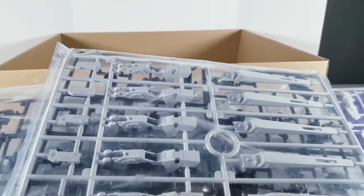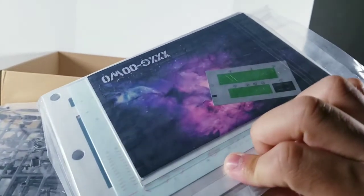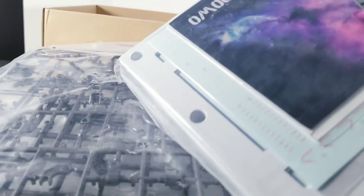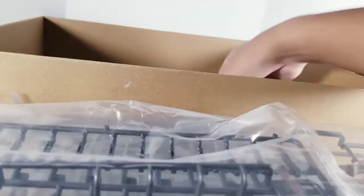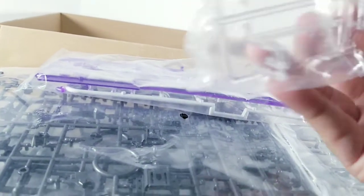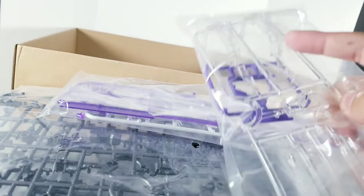This is for the Mezorzorg rifle. Here is the stuff for the display base, as well as the stickers. We got some water slide decals, I'm guessing — I think these are water slides. And we got some screws and hardware, most likely for the stand. Got some more parts here, some clear parts, probably for the stand.